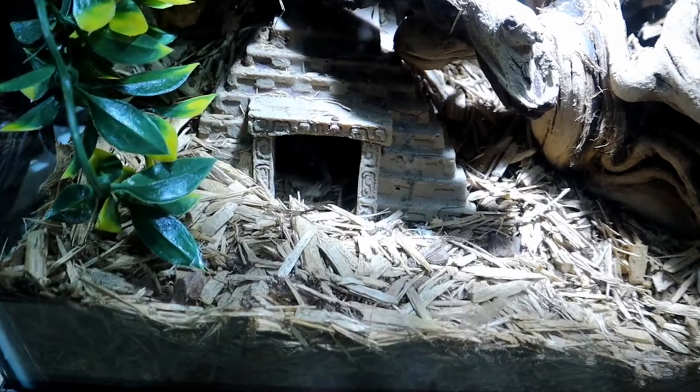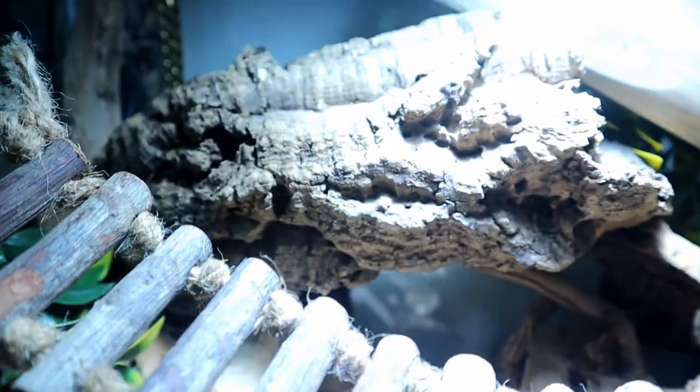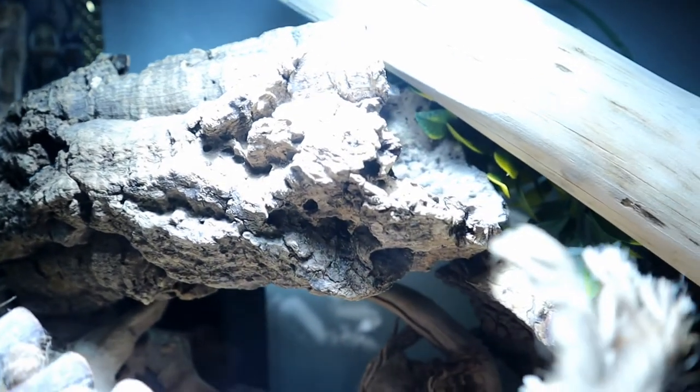I'm going to be getting an albino garter snake soon, so look out for that video. I personally keep my garter snakes in a 29-gallon terrarium, which you can see here in the video. The next most important thing about housing is that you need a locking lid because these guys are definitely escape artists. I use a locking screen top lid so they can breathe, along with aquarium clips to lock the top down.